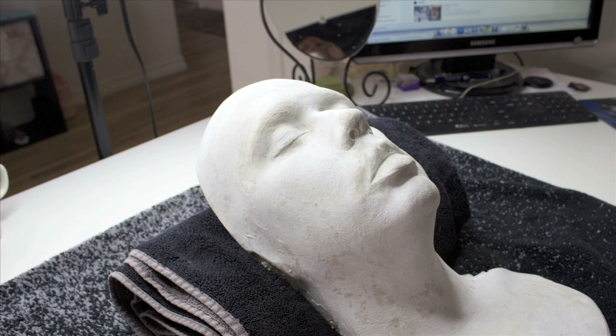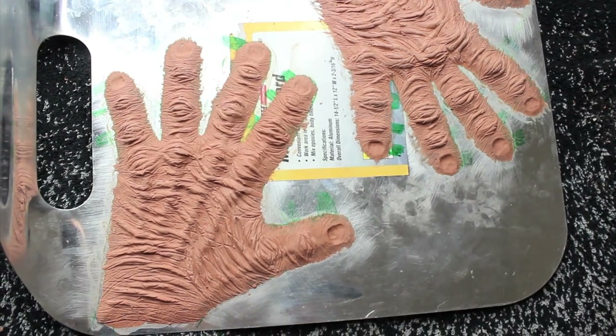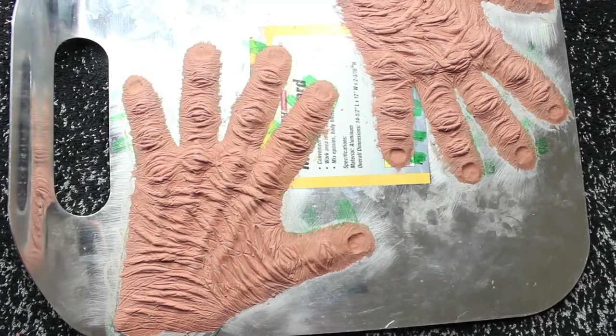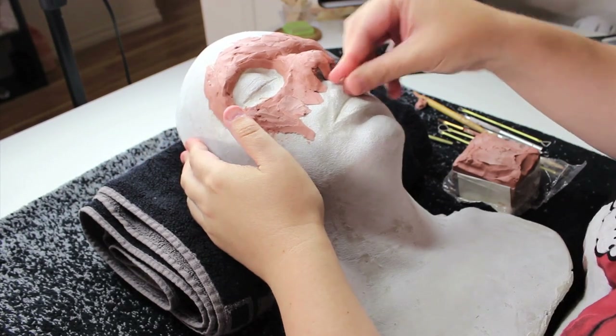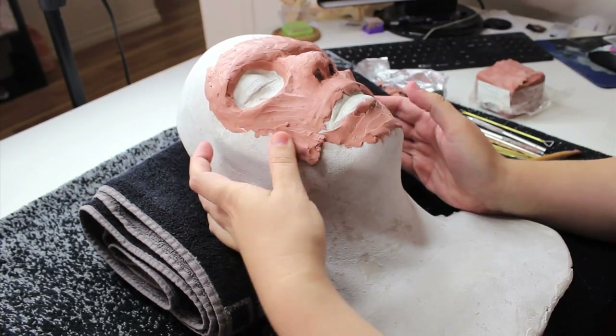This whole process started when we life-casted Edwin. Amanda and I did this on a Sunday in my kitchen, and it worked out pretty well. After we had that positive, we were able to start sculpting. Amanda tackled the hands and did a beautiful job on those, then I sculpted the face and neck piece.